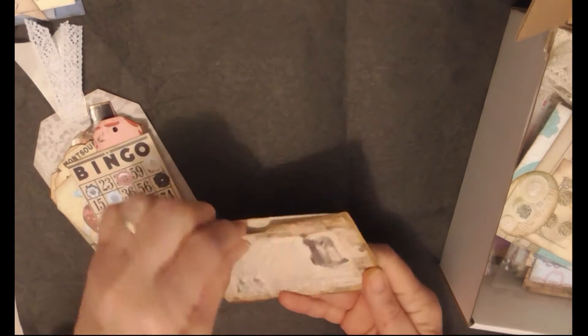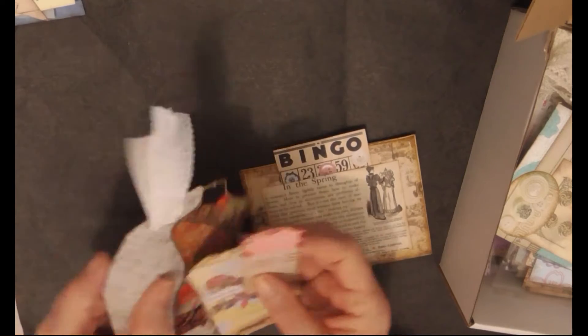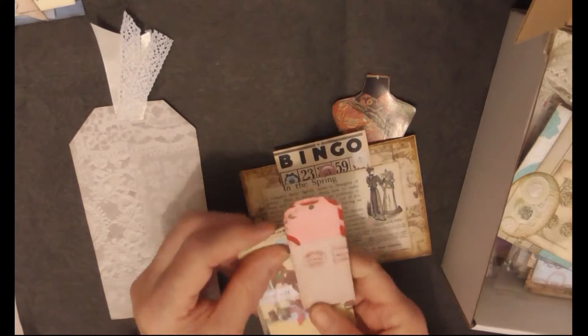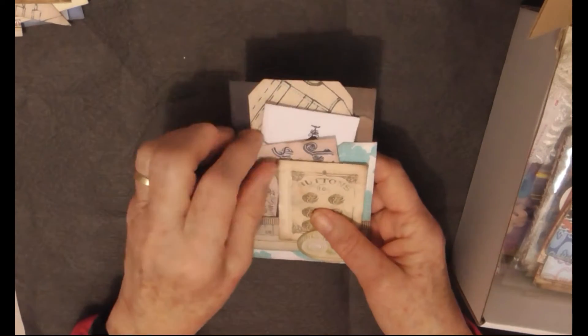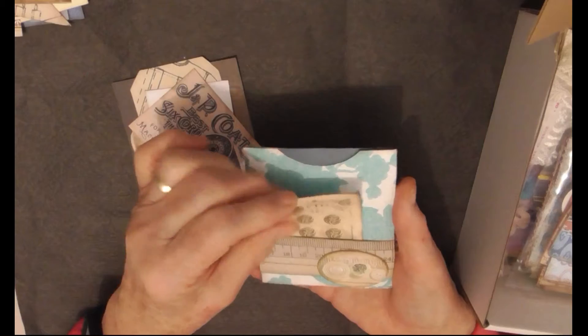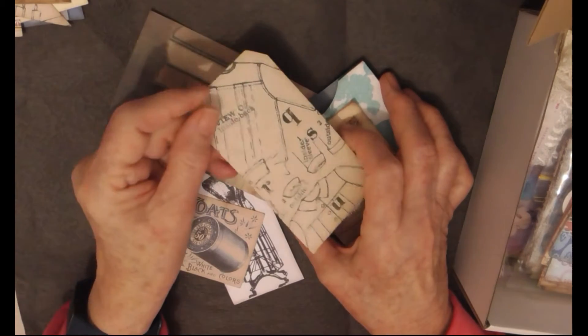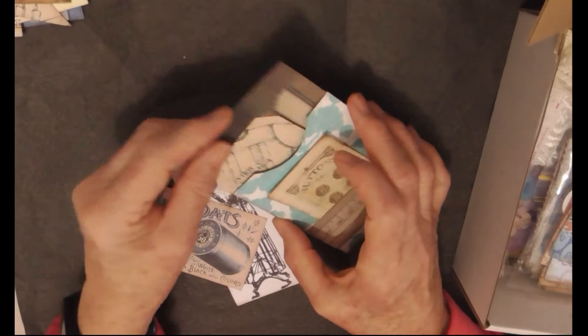I also have this card - I don't know if it's actually called a library pocket because it's a bit wider than the norm - but it's got a little pocket in the front and several elements. There's also a more traditional size and shape library pocket with a little tuck spot on the front, another tuck spot, and a big tuck at the back. That tag is made out of the pattern cardstock with a few nice images.